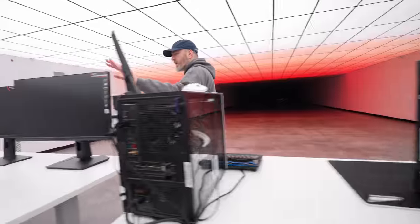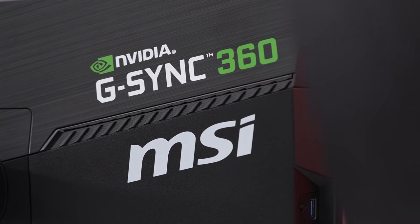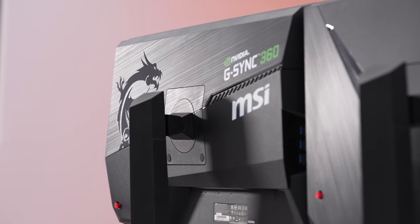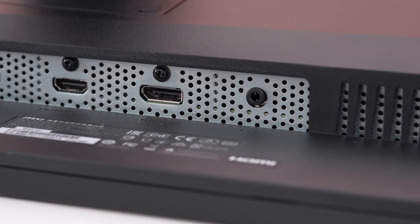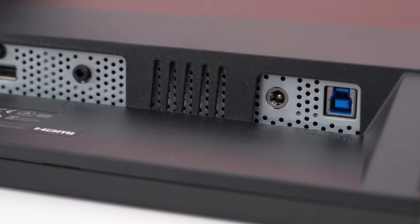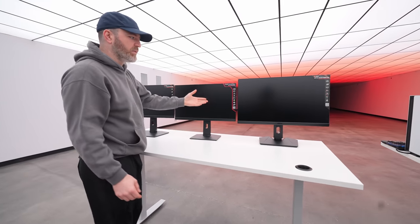Now over here we have some different models. We kicked it off with the most aggressive and intense 360 hertz version. If I flip it down for a moment - HDMI times two, there's a DisplayPort over there, a headphone output, your barrel-style connector for power, and then there's an upstream USB. But there's also another model at a different price point.